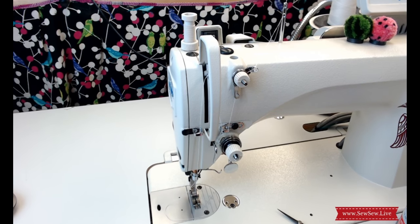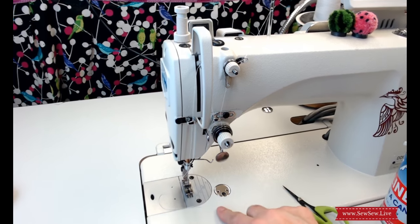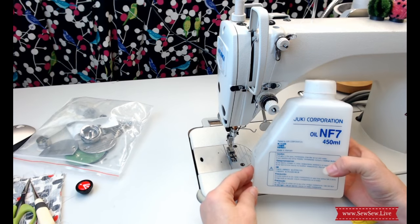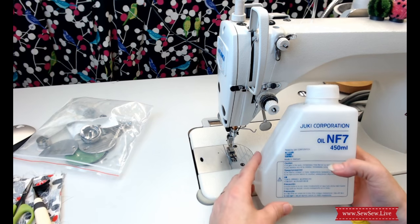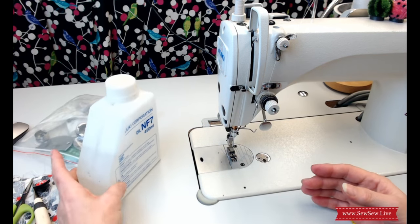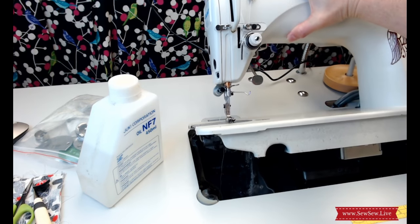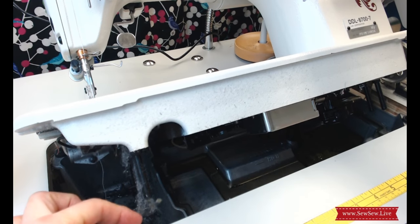Change your needle often. If you're having to change it really often because you feel a burr on the needle every time, you should probably get your machine checked out — it may need some tuning. Always use the right oil on your machine — you can't just use oil from the garage. Make sure you're getting the correct oil for your sewing machine.